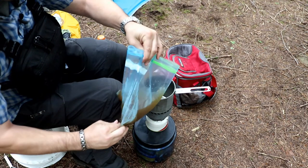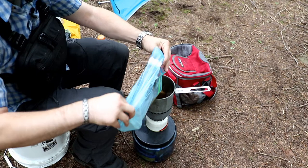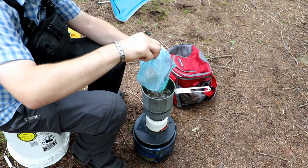I froze my broth that I previously made so I would be able to use it as a cooler. It's kind of slush now — we've been letting it sit out for a while.